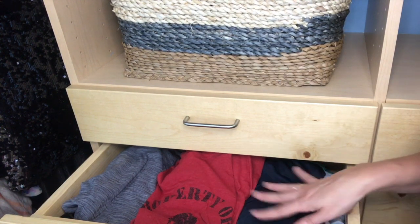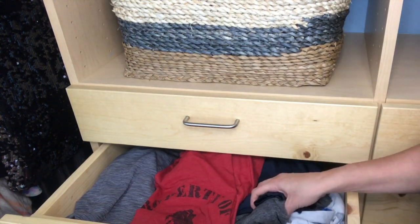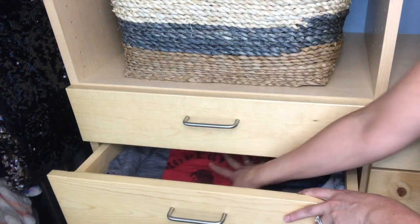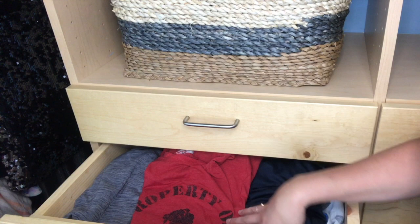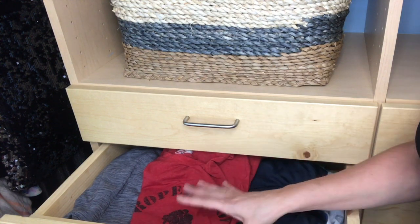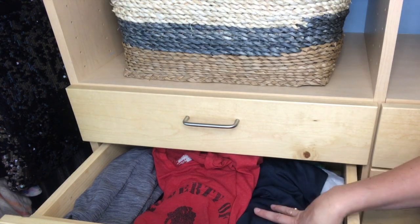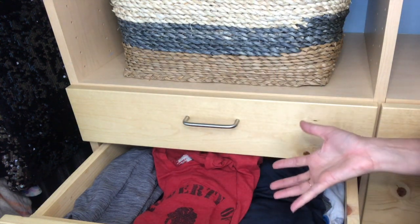Here is a drawer filled with all of Chad's t-shirts. This is the non-file-folded, traditional way that people utilize their drawer space. You can only see what is on top and it's already at maximum capacity. I think if we had even one more shirt in here, it would be annoying to close the drawer. So we're going to take all of this stuff out and demonstrate how file folding not only stops the problem of wearing the same t-shirt over and over because it's the only thing you can see, but also allows you to see everything and gives us about 30% more space.